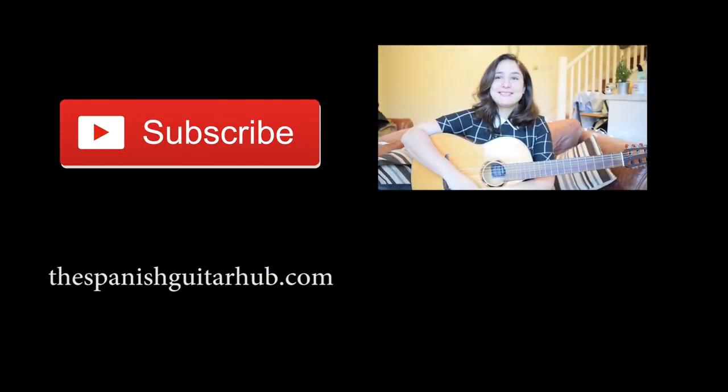Hello guitarists, my name is Edina and you are watching the Spanish Guitar Hub. This is the second part of Spanish guitar strumming techniques in slow motion, and you can learn all of these techniques if you click on the link below.